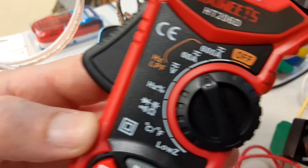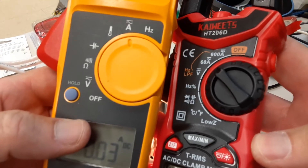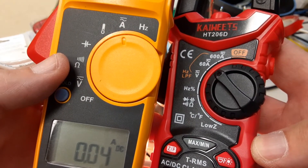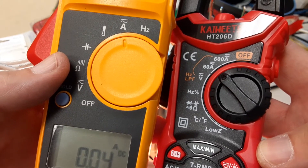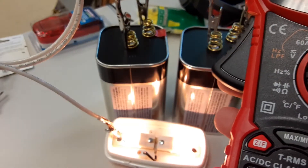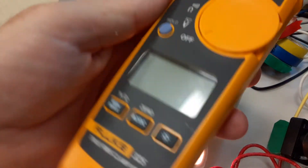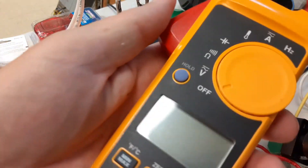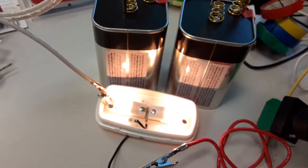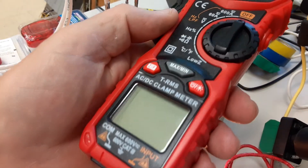Let me bring both meters up side by side so you can see them. They've got similar settings - volts, continuity and resistance, capacitance, temperature, amps, frequency. They're pretty much the same meter in terms of features. Of course the Fluke has been around for a long time, it's very durable - something I wouldn't hesitate to use every day. This other meter I'm sure it's fine - I'll use it for a while and see how I like it.